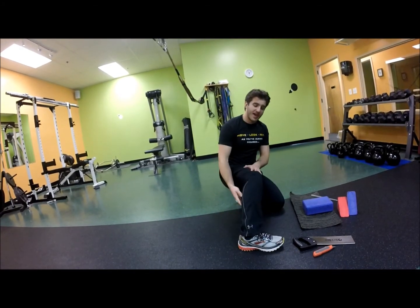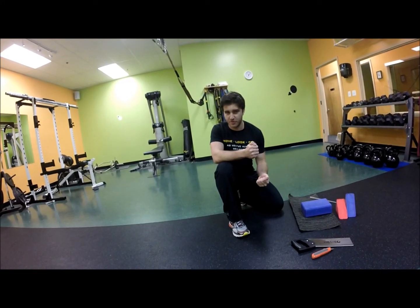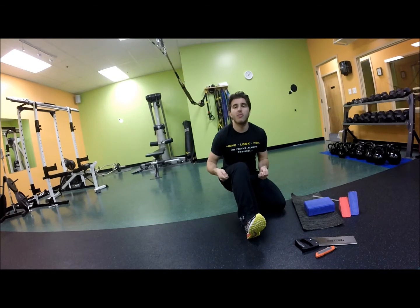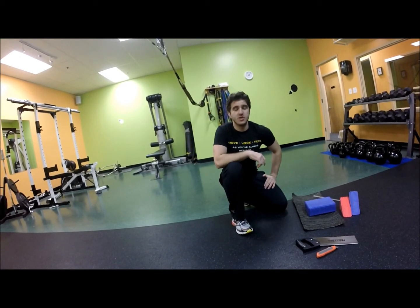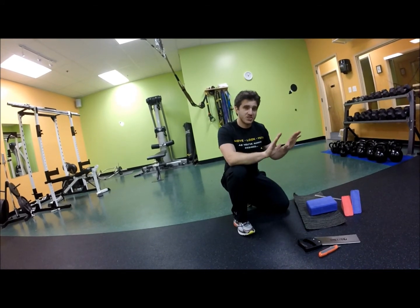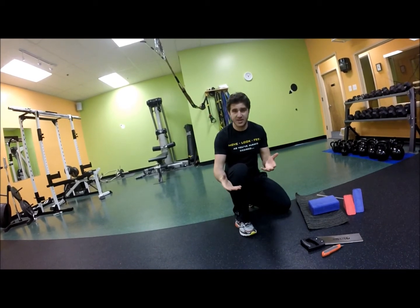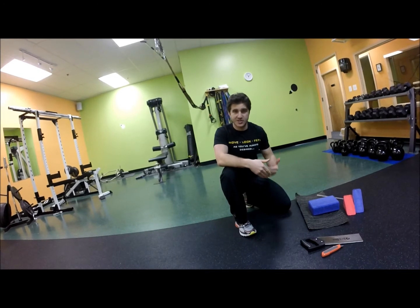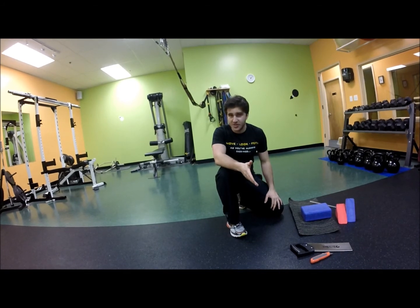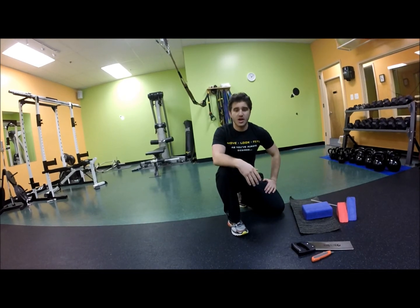I'm looking to stretch my calf, and I don't want to cause damage to my foot by putting my foot up against the wall and pushing down. I don't want to use a strap and pull back — we'll have an article on that coming soon. I don't have the form down for putting my hands up on the wall with one foot forward, one foot back. I don't want to spend over $100 on a slant board, and I don't want to get an OPTP slant either, because that's around $20 and it's not as portable.